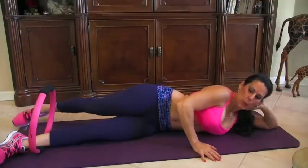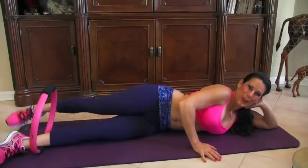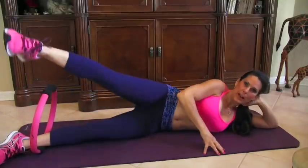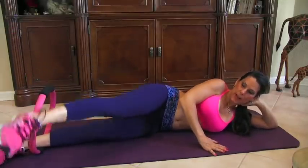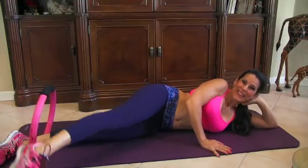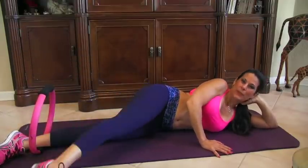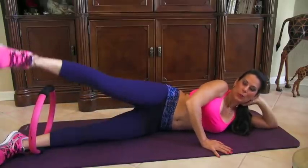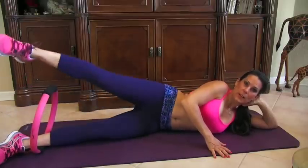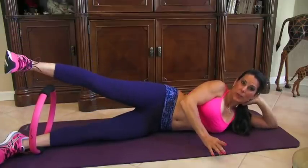Here we go — we're going to do 15 reps of 'over the rainbow.' I don't want you to touch the ground; you can put your hand here for support. We're working right here — the hip. Keep that leg nice and straight. 1, 2, 3, 4, 5, 6, 7, 8, 9, 10, 11, 12, 13, 14, 15. You didn't touch it — if you touch it I make you start over.